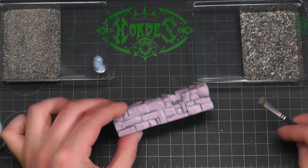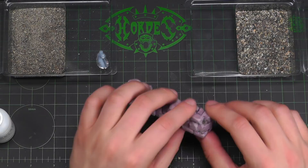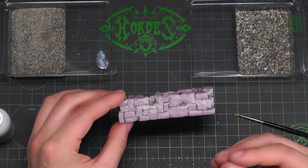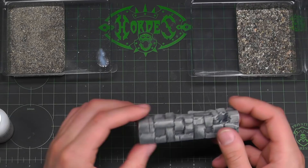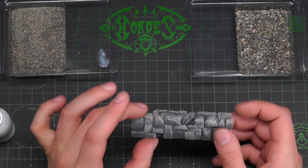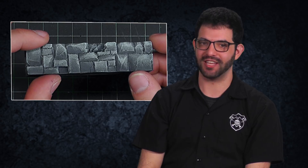And there you have it. I think that's going to paint up really nicely. You can see we've got a bunch of different levels of detail, a bunch of different edges - some soft, some very sharp. All these things will pop out and push with how we paint it. This is what it looks like all painted. Now you have a quick technique that you can use in a bunch of different ways to make whatever type of rock wall your heart desires for your table. Our wall looks great and is ready to add cover and visual interest on your table. Thanks for watching. Be sure to subscribe for more videos and check out the links below for more in this series and additional information on the P3 hobby line.